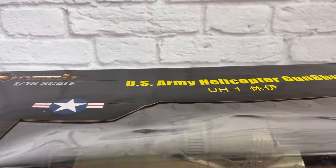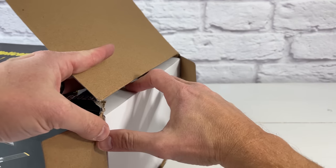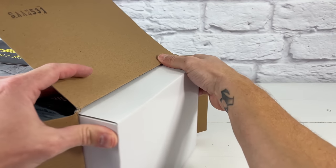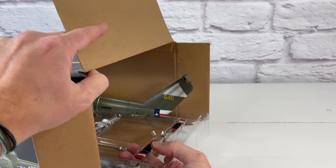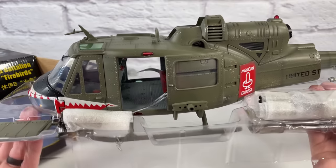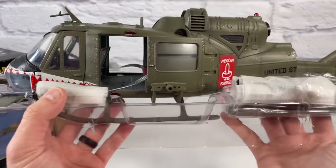You'll be able to see that the weathering they do on these is really good. JSI and Merritt actually got this mold for this Huey from 21st Century Toys after they went out of business, and it looks really good. You'll see it's similar to the one that I reviewed from 21st Century Toys, but with a major difference being the paint and the weathering — Merritt JSI did a way better job typically.